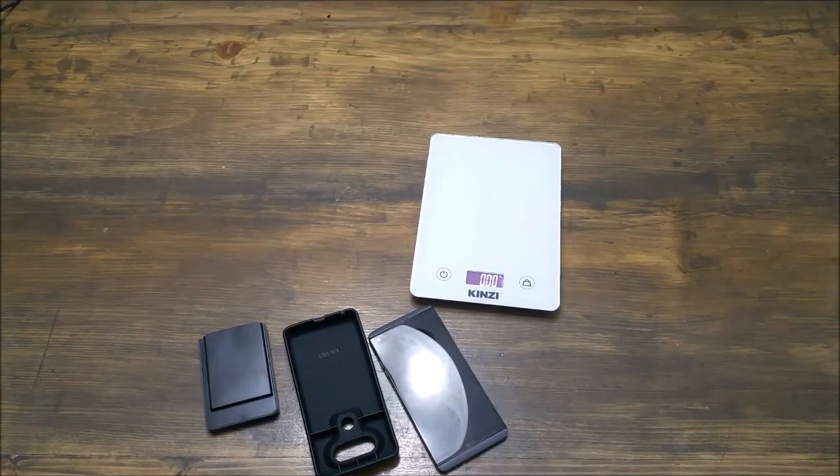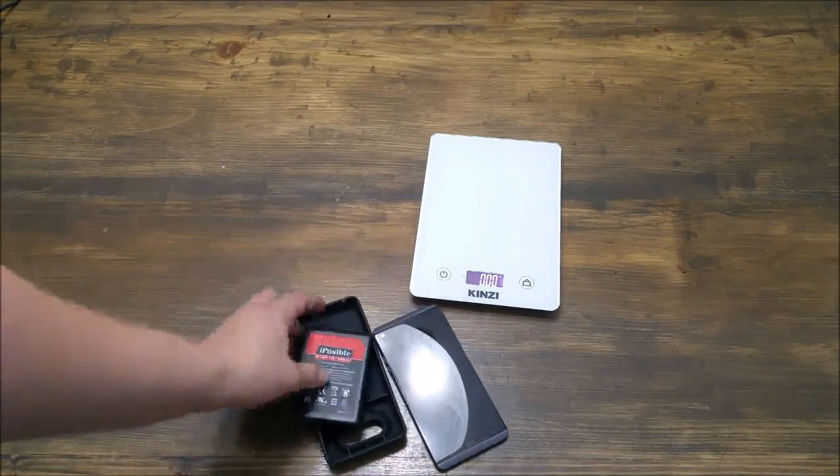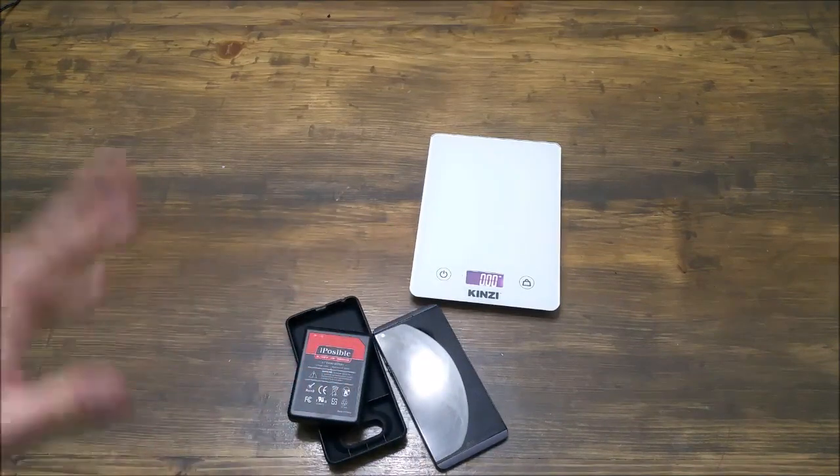Hi everybody, thank you for checking out my review for this iPossible extended battery for the LG V20. I had an iPossible battery for my Note 4 and loved it.